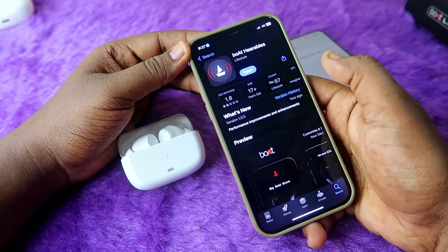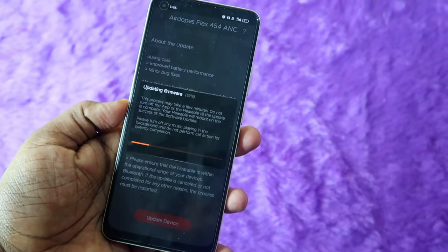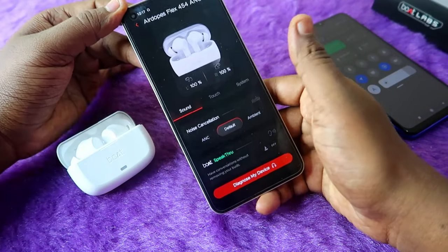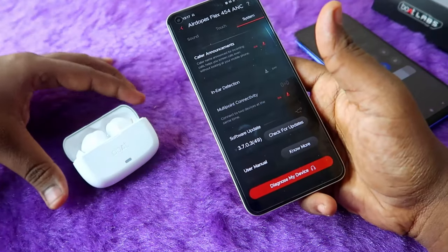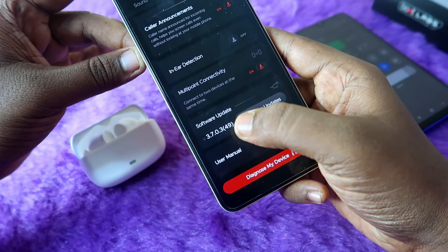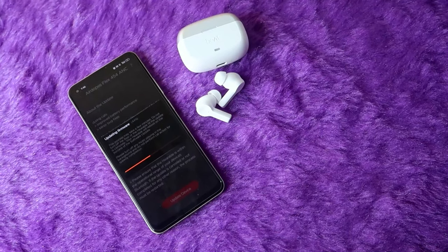In the boat airdopes flux 454 there is a firmware upgrade available. Open the application, go to System, and click on Software Update to update the earbuds to the latest version, which is 3.7.0.3 (build 49). You need to update to the latest version to access new features like boat speak through.